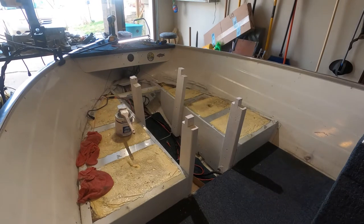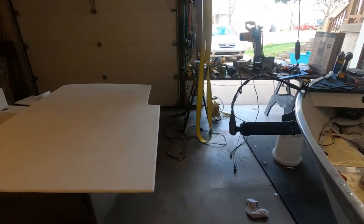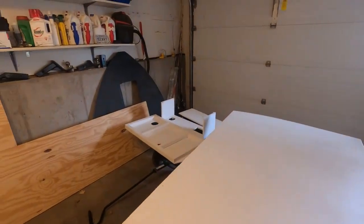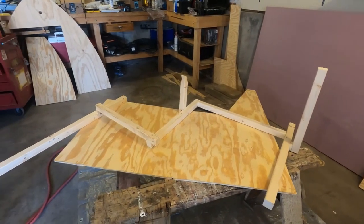Okay guys, moving right along. I got those support braces painted, the lid, the step, the wall, and now I'm going to do the support bracing.